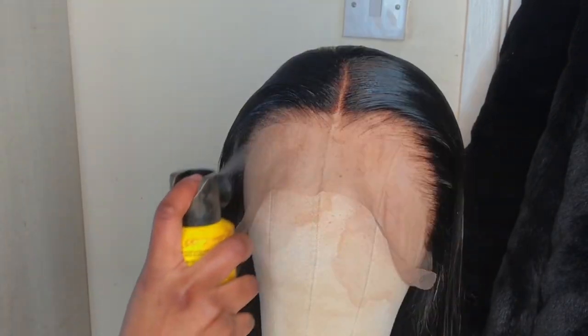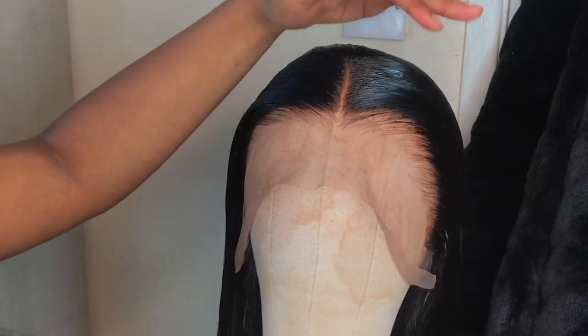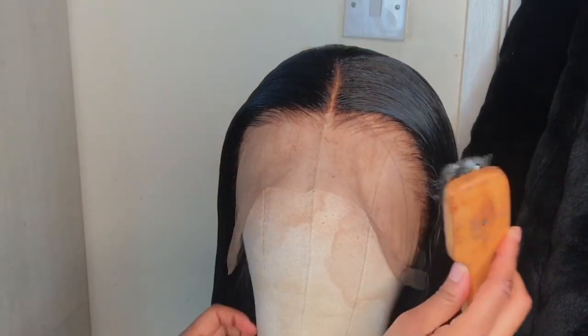This step is optional: grab your Got2b Glued Freeze Blasting Spray and spray on top to give it an even slicker look. You don't have to do this — I'm just a bit extra — but it does make it look better and nicer.